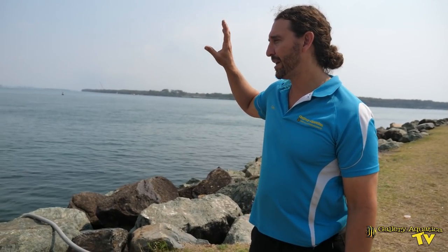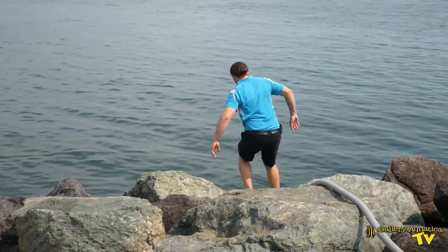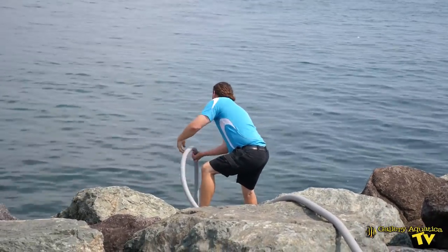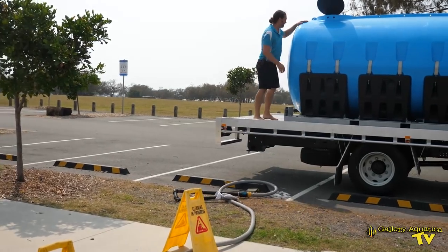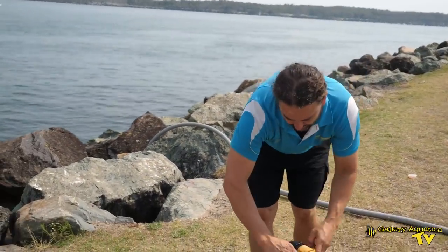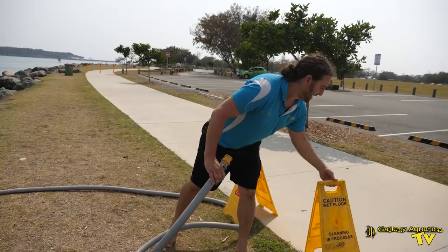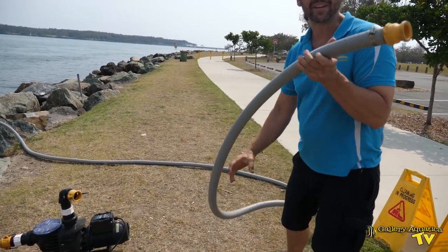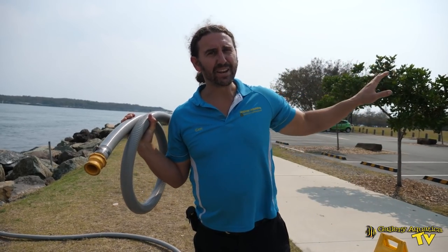A thousand litres every six minutes is certainly fast enough for the purpose of what we do, and I will definitely be sticking with electric pumps in the future. Our water tank is full, so now all we have to do is pack up all the gear. I'm going to start by taking the foot valve off the end of the hose so that all the water will purge out. With any hose that we use, it's always important to purge the water out of it — and with these one and a half inch hoses, it's particularly important.